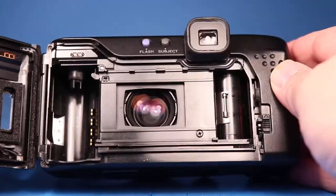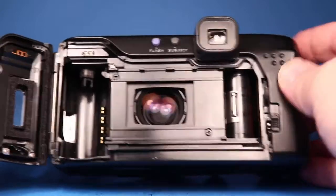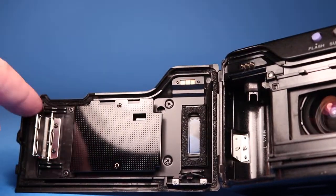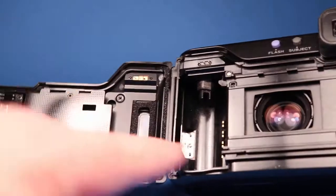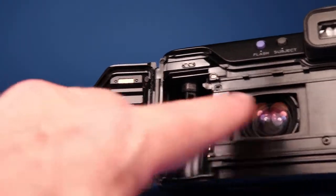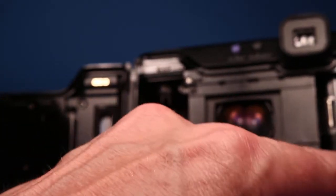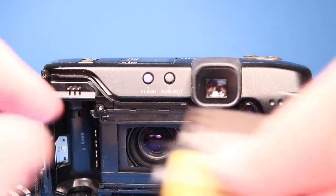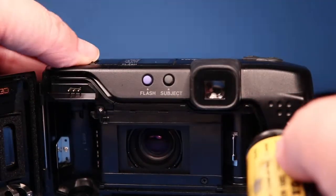Then we can open up the back, which is right here. Before we put the film in, let's look at this — everything here looks pretty good. I see there's some foam light seals in the channel. I don't feel them printing onto the surfaces they mate with, maybe a little bit right down in there, but looks pretty good really.